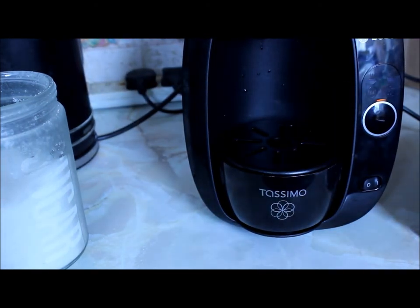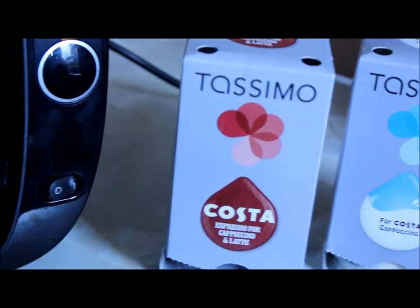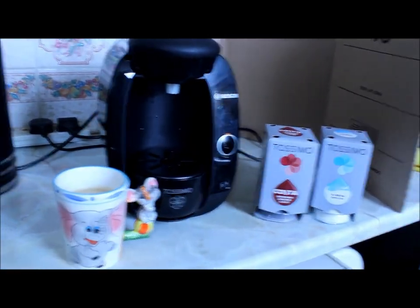Thank you for watching guys, I hope you liked this video. Let me enjoy my coffee — this is actually my Costa cappuccino review. I might make other reviews with hot chocolate, juice drinks, and all of that so stay tuned for that.